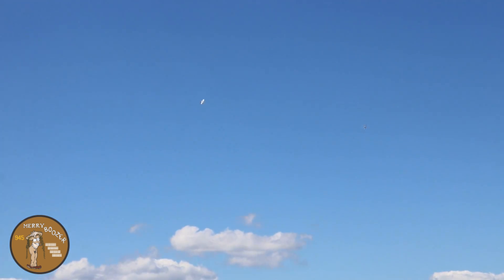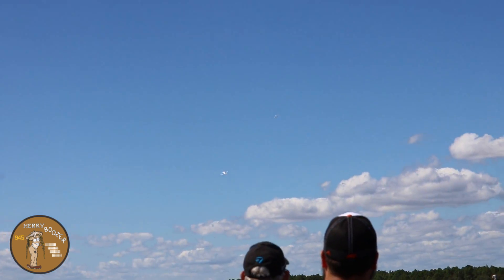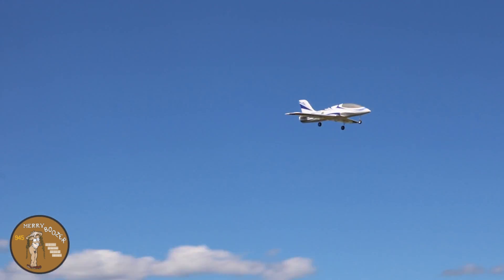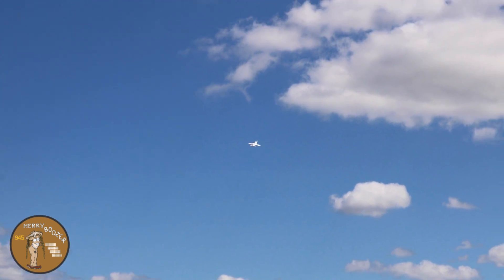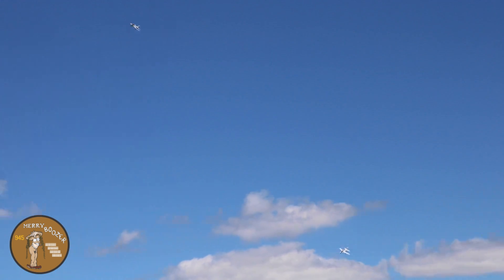We'll turn into the runway together on this one. Ready? Turn. You have to get used to the field. Come back to 50 percent throttle, right where you're at.